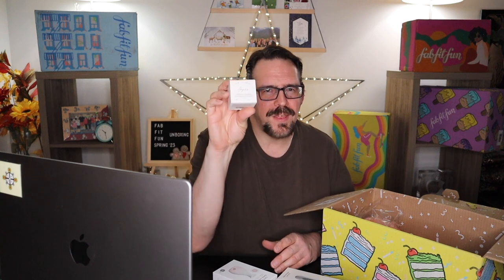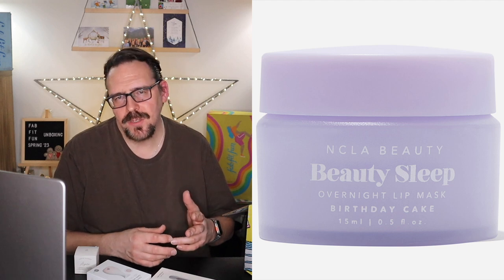Here's where FabFitFun works — you get to try the product at a very small cost and see if it works or if you have a reaction. Now, I also had another addition to this category, but I didn't receive my lip mask. It happens occasionally. I'll go on the FabFitFun app and report that I didn't receive it, and they'll either credit me for a future box or send it right away. Their customer service is exemplary. I want the lip mask because it's made with shea butter and castor seed oil, which is really good for moisturizing the lips as an overnight treatment.